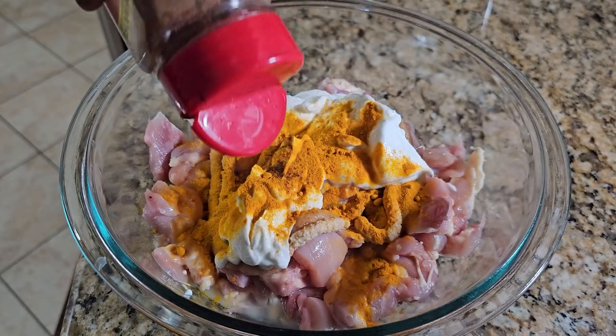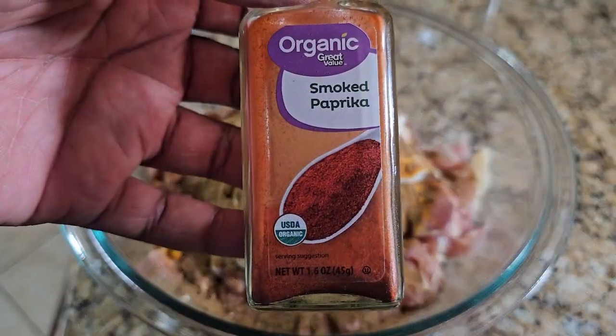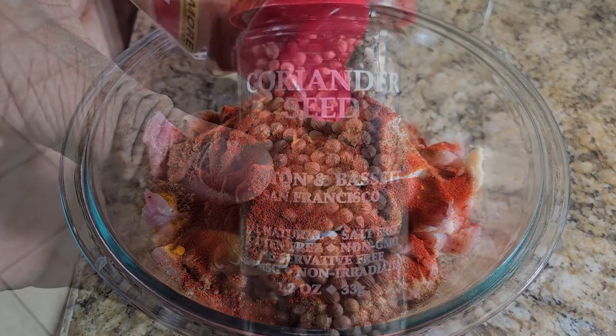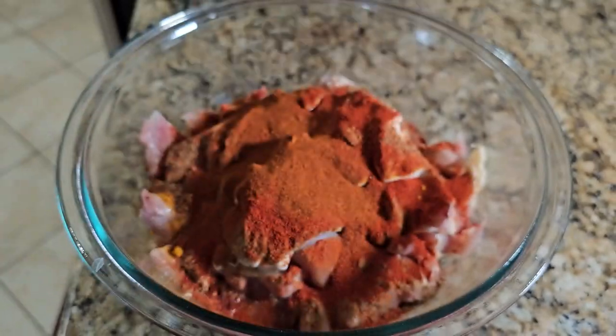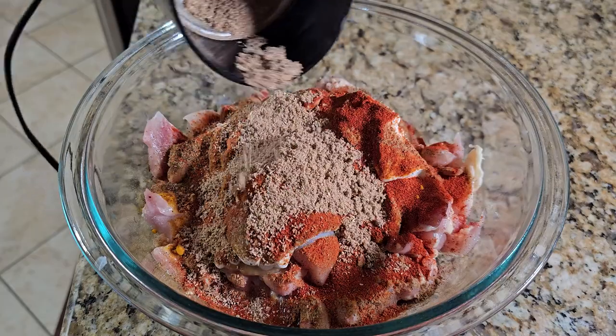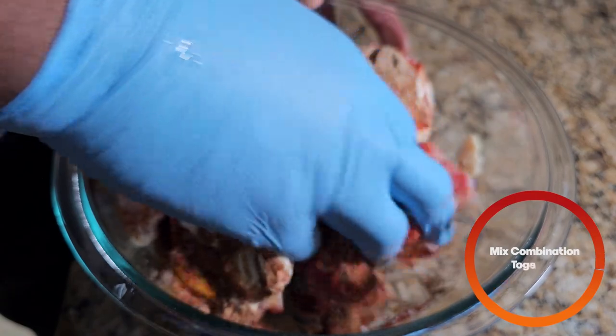Then we're going to add about two tablespoons of turmeric, two tablespoons of chili powder, some garam masala, some cumin, some smoked paprika, about a tablespoon of regular paprika, and some freshly ground coriander seed — I use a coffee grinder to grind it up. Lastly, a little bit of salt.